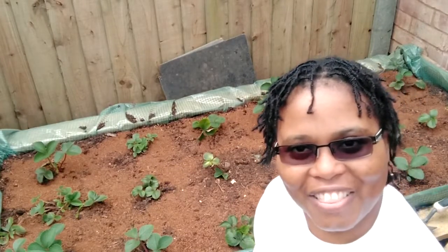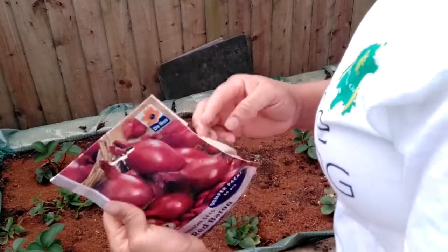So come on in — we're going to plant together. Companion planting is very, very good.